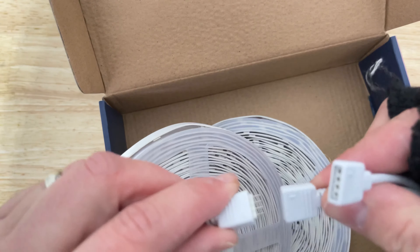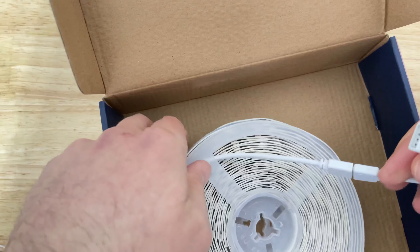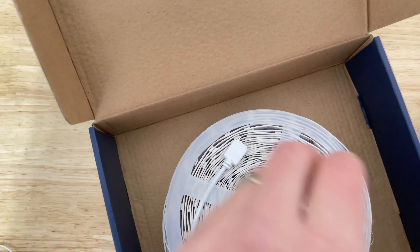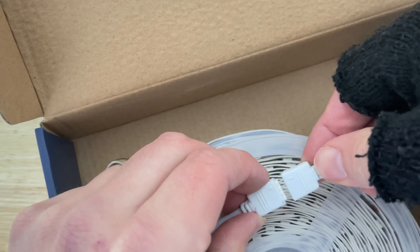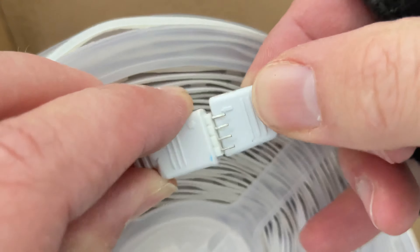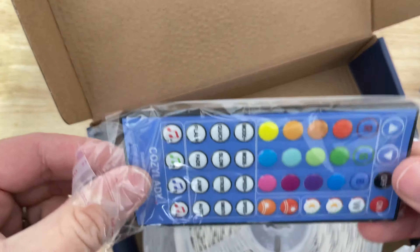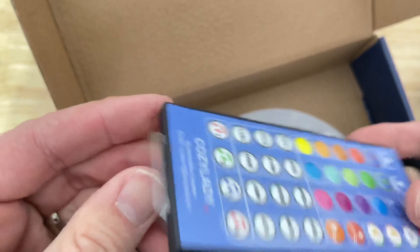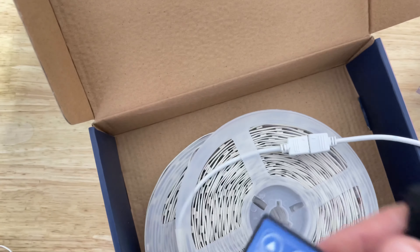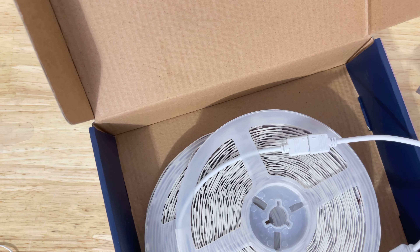It gives you the little indicator of how to plug it in, so let's make sure we plug it in the correct way. It's not coming on — I assume I got to hit the remote with it. All right, I just didn't have juice.